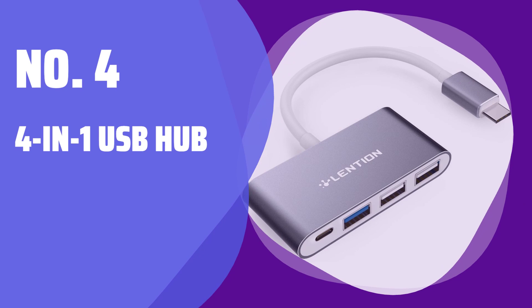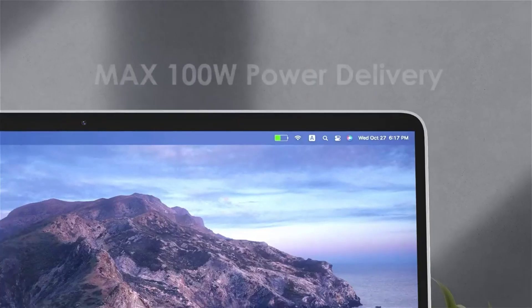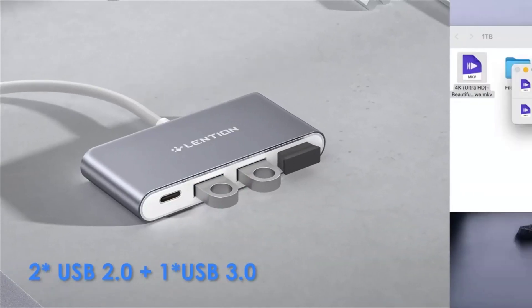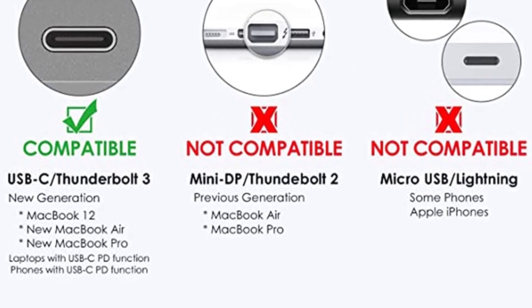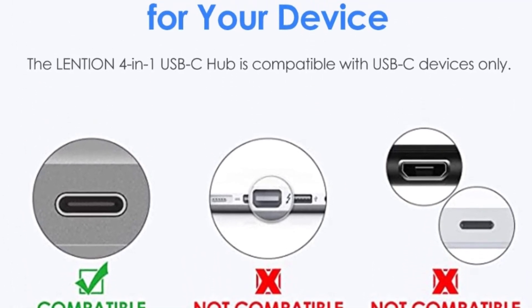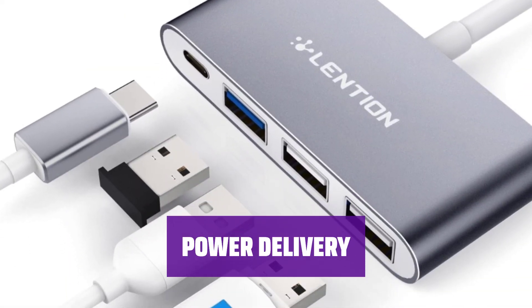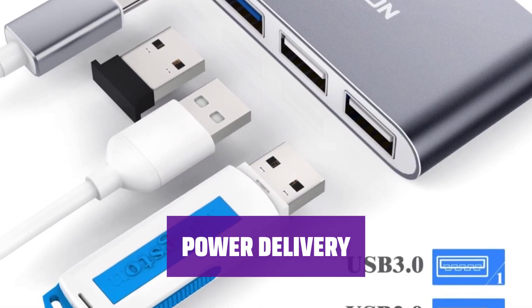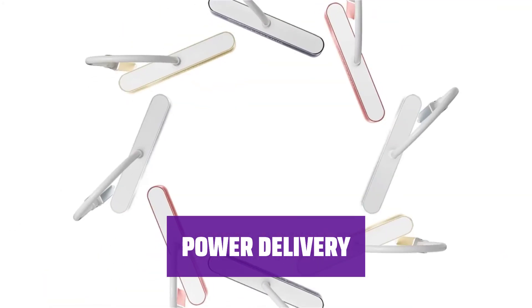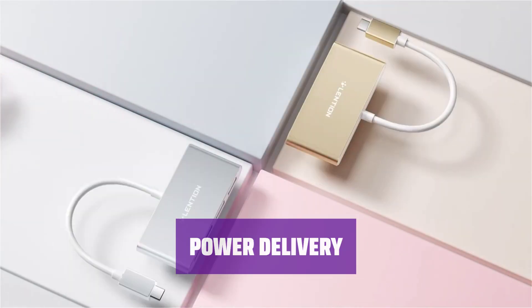Number 4: 4-in-1 USB Hub. Easily connect your laptop to multiple low-power peripherals with one Type-C, one USB 3.0, and two USB 2.0 ports, providing data transfer speeds up to 5 Gbps. Charge your laptop up to 100W while transferring data, compatible with MacBook 12, latest MacBook Air Pro, Windows laptops, and devices with USB-C PD function.